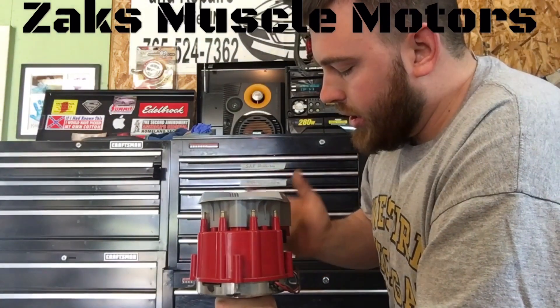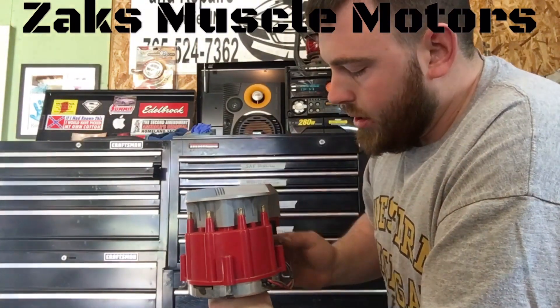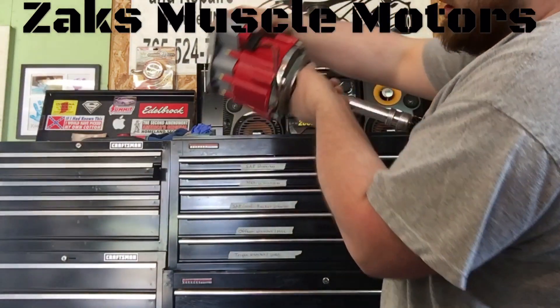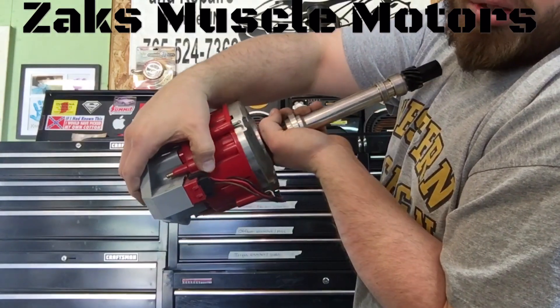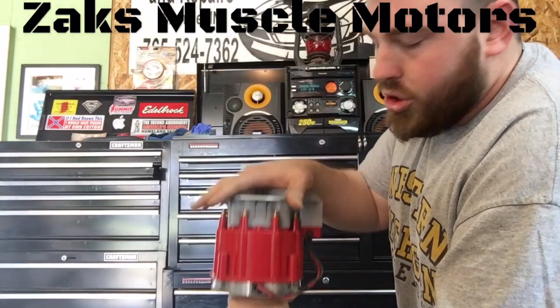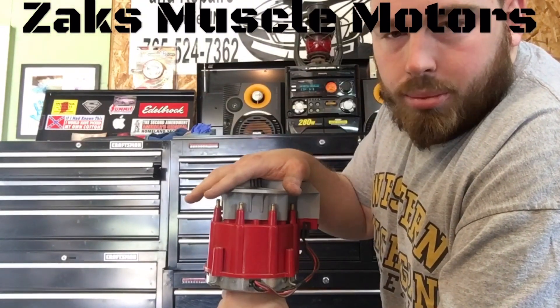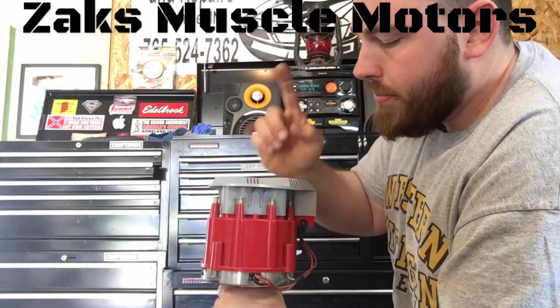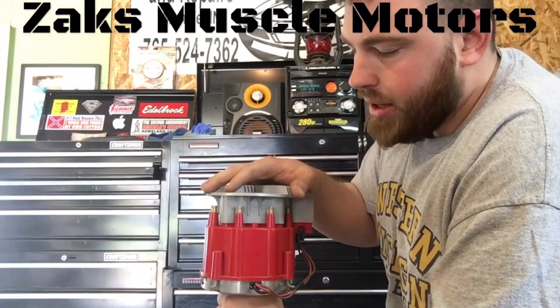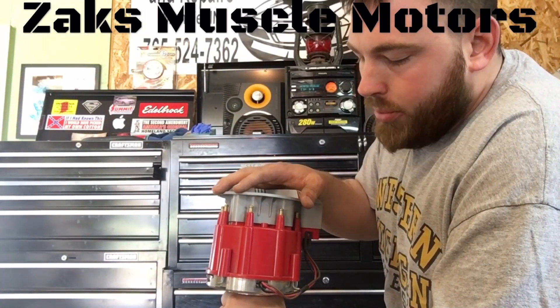You've got your 12 volts going in — make sure these are hooked up properly. There's only one way they can go in. There's a tooth here that will only let it go in a certain way, so you can't mix up how this plug goes in. It only goes in one way. Once you've got it installed, rotor button pointing towards number one cylinder at top dead center, 1-8-4-3-6-5-7-2 — just line your plug wires up that way and you're pretty much golden.